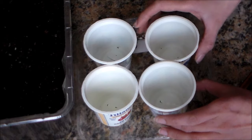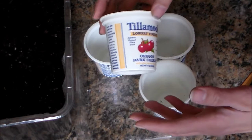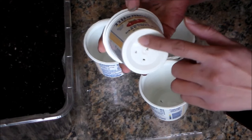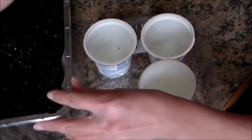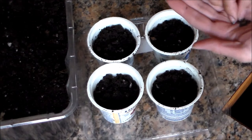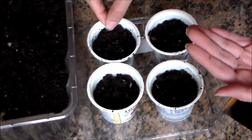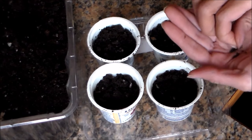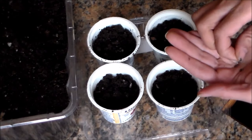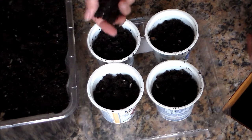Time to plant some more seeds using the seed starter mix. I'm just reusing yogurt cups. I like to reuse food containers — I went ahead and grabbed a nail and punctured three holes in the bottom, but be very careful when you do that. I'm going to go ahead and scoop my soil here. I'm going to be sowing some more scarlet kale. My kids love kale chips so they asked if we can grow a lot more this year in our garden. Again I'm putting at least three seeds in each cup and covering them lightly with soil.